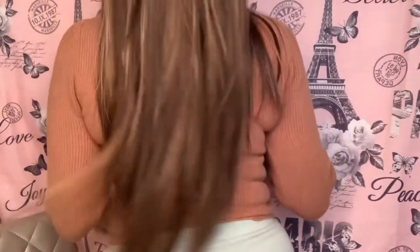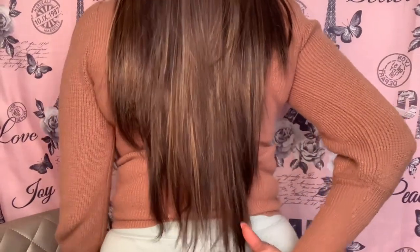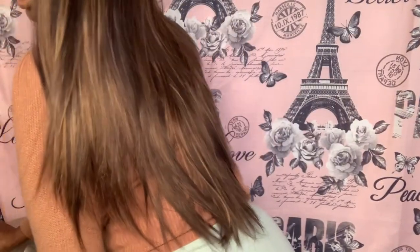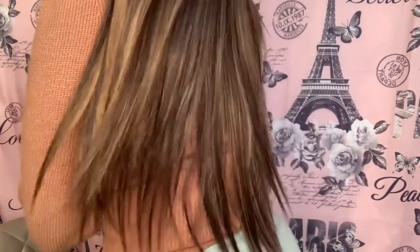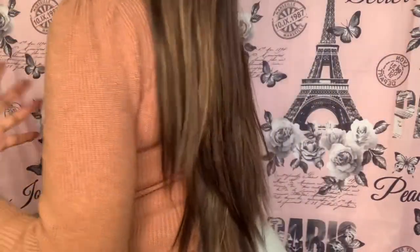I hate when people don't show the back of their wigs — does that bother you guys? So you guys can see that it is like a 24 inch. This is bomb, do y'all see this? Oh my god, it is so pretty. Just remember it does get a little tangly, so I encourage you to have a little brush — or just use your hands — to keep it doing what it's doing, darling. But it is everything!